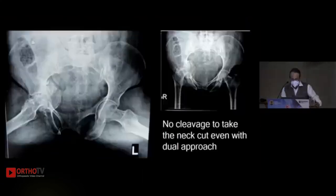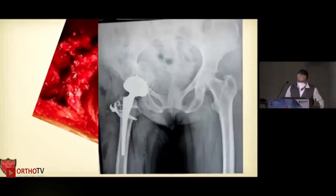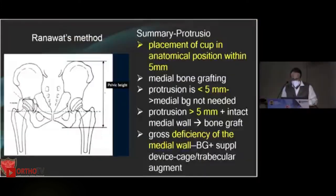As described in the literature, there was no cleavage at all — these are Judet views. Even with a dual approach, going anteriorly or posteriorly, you can't get a cleavage. I had to do a flip osteotomy and then ultimately reamed the head in situ. By this time we had gathered good experience and confidence using monoblock dual mobility without screws, and that was the follow-up.